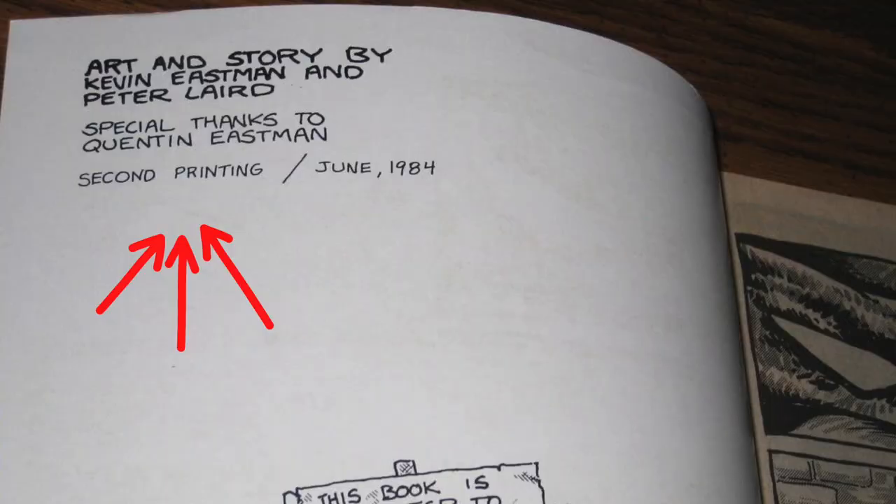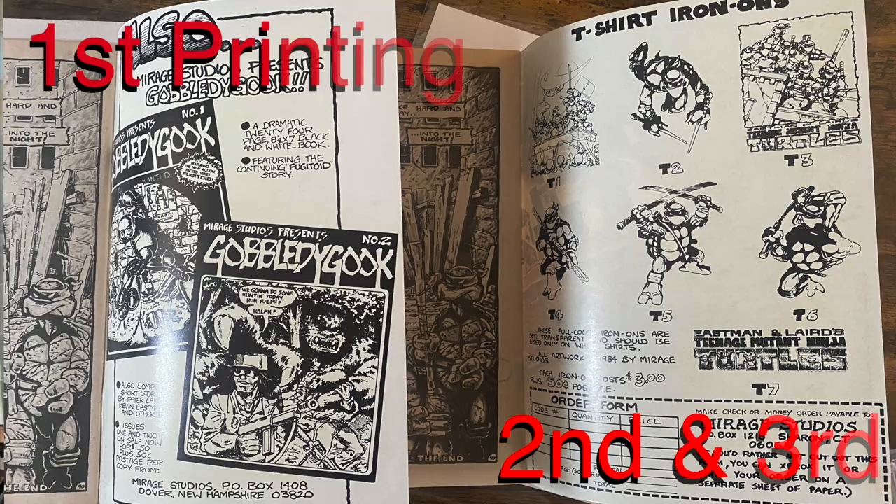So now we're on to the second printing. On the inside cover it's going to say 'second printing' — that's pretty obvious. And once again, it's a lighter red and more of a pink than compared to the first printing. Also, on the inside back cover it's going to have a picture of those iron-on logos.